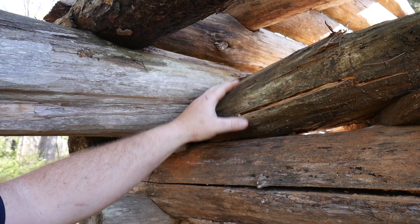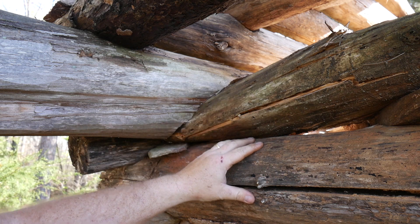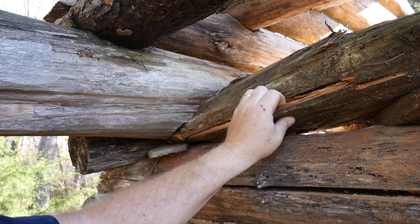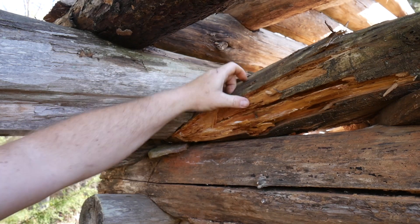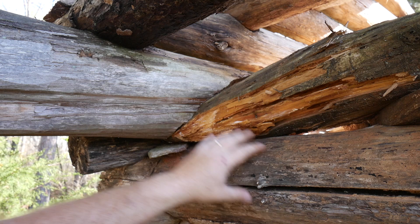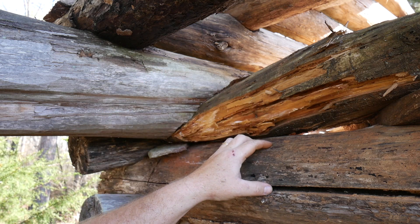Here you can see how that water has come through the roof, and on this top log and even the one underneath it has really rotted and deteriorated. As we take the roof structure off we'll be able to replace these couple logs here that have rotted and make it a much sturdier building.